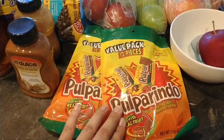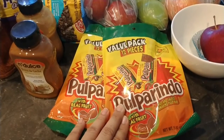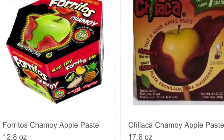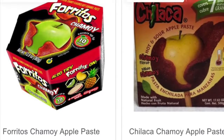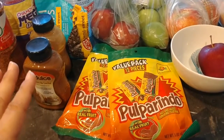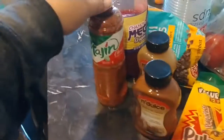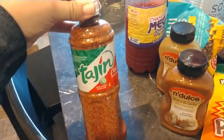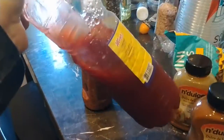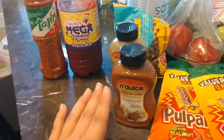One will be with the pulparindo. I want to say you can find this at your local grocery store, like in the Mexican candy section — but you might not. If you can't, I'll insert a picture of something that could also be found at your local grocery store. There are also tons of videos on YouTube on how you can make your own. For the chamoy apples, you'll also need some seasoning — we like tajin — and then chamoy sauce, which is like a red chili sauce.